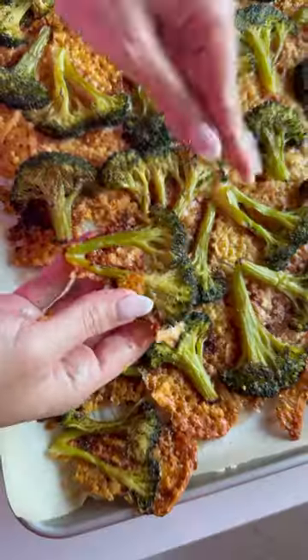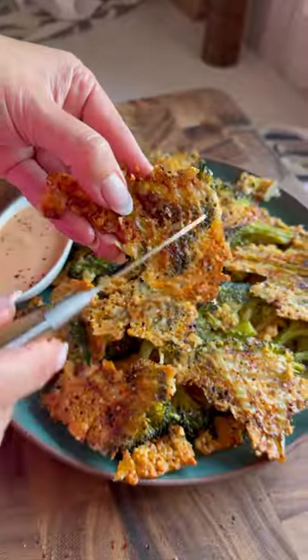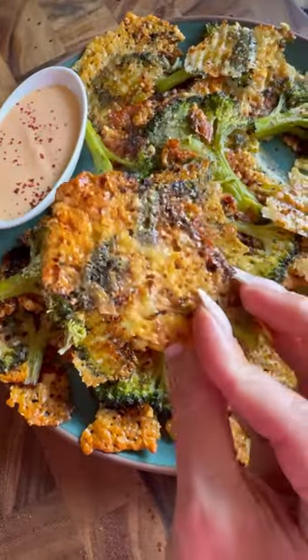Did you know that we should be eating broccoli every single day? What better way than to snack on these crispy Parmesan broccoli chips?